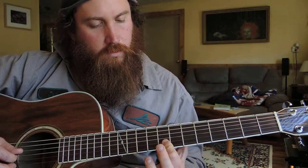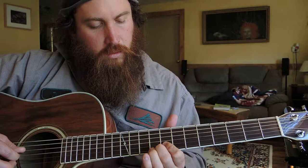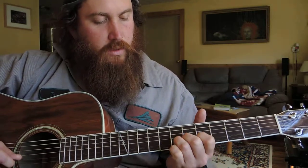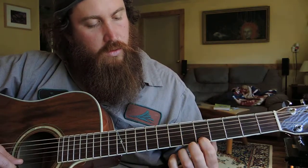Then jump your middle finger back to the seventh fret of the G string. And then walk from fifth, sixth, seventh on your B string to your fifth on your E string.